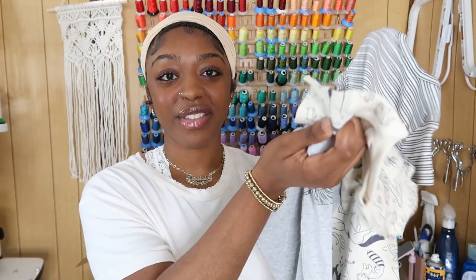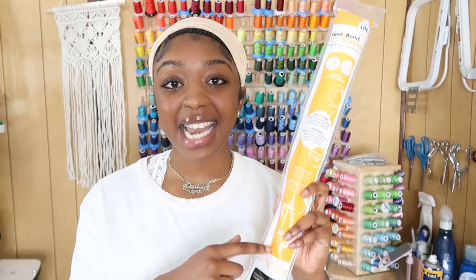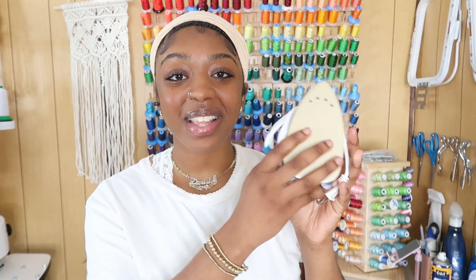For your supplies, you're going to need your onesies — I have three different onesies, and your client should provide the onesies or garments they want you to use. The next thing you'll need is Heat and Bond — this is soft and stretch Heat and Bond Light, which is nice because it's stretchy so it won't distort your material on stretchy knit fabric. You'll also need an iron; I have this little mini iron from my local sewing store. Any iron will do, but a small craft iron is really nice for projects.